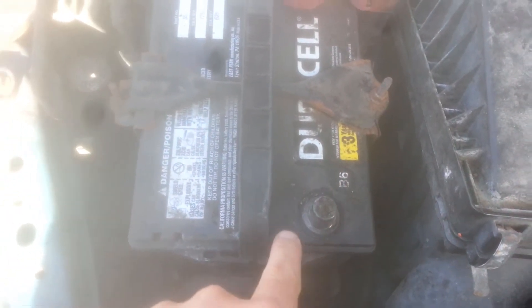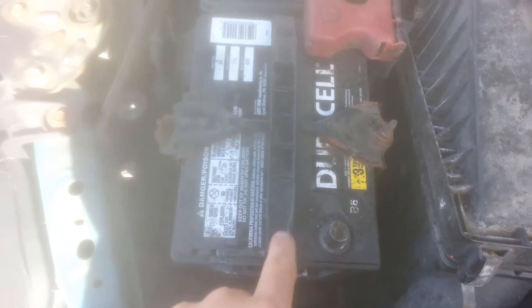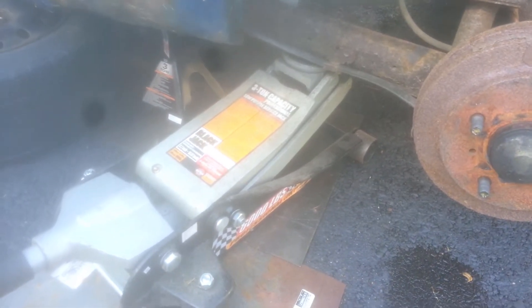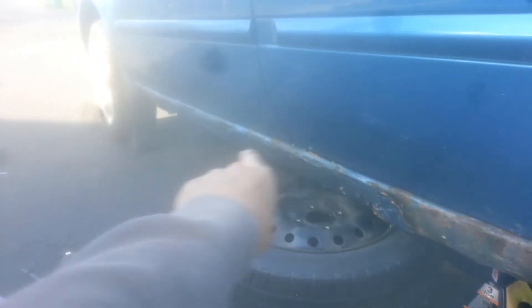Anytime you're working on anything electrical on your car, you want to disconnect the negative battery terminal in your engine bay, or wherever your battery is located — just as a safety precaution. I have the rear driver side tire off the vehicle, jacked up with a jack stand underneath for support, and wheel chocks on the front tires as well, just to prevent the car from rolling.